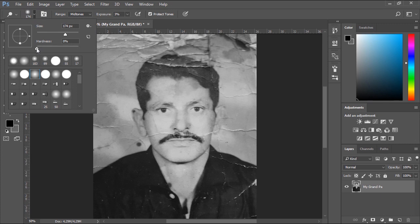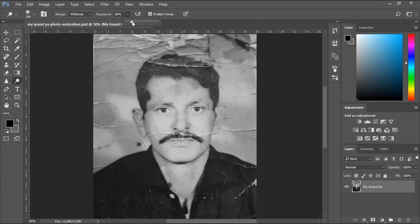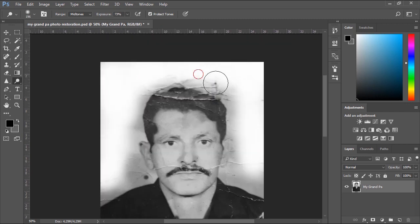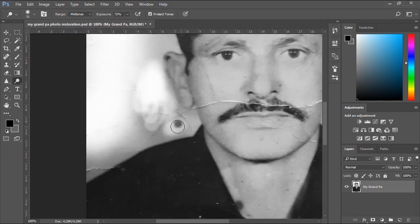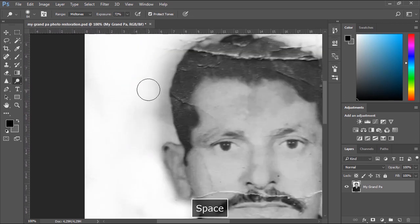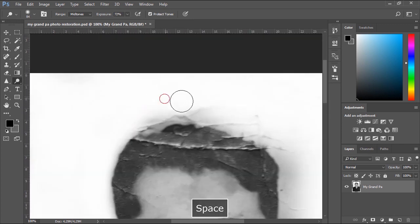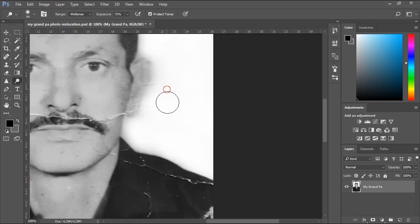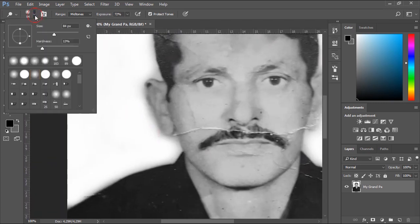I will edit the size of the brush, then increase the exposure to about 70%. To have more control over the tight areas, you should decrease the size of the Dodge tool.